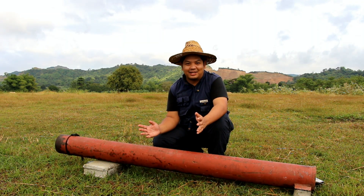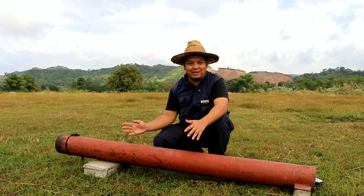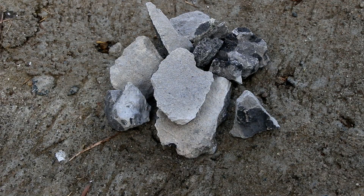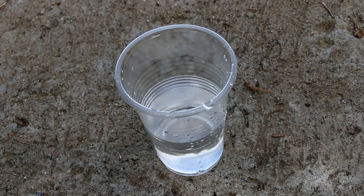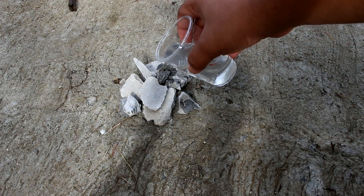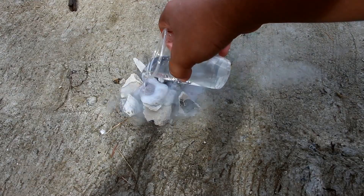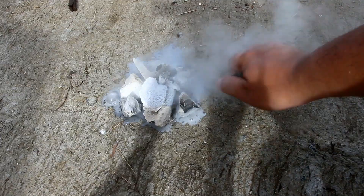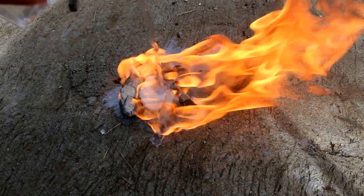This is how we celebrate New Year's here at Made Farms. This is a 6-inch GI pipe cannon using calcium carbide as its fuel. Now what we need is a handful of calcium carbide and a glass of water. Now what happens if you combine water and calcium carbide and ignite it? You have Greek fire — the more water, the more fire.